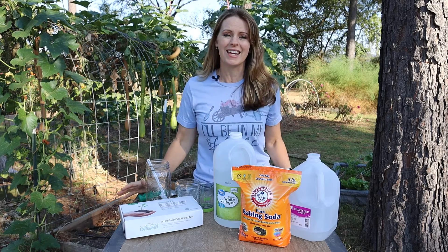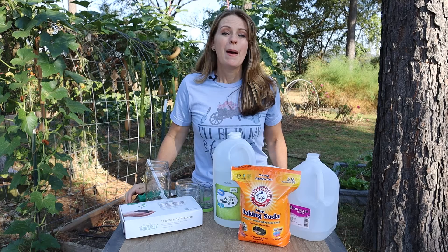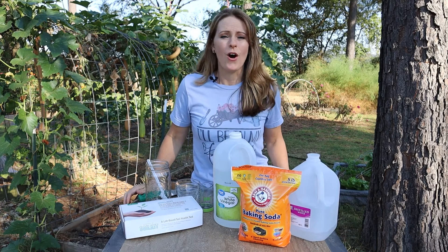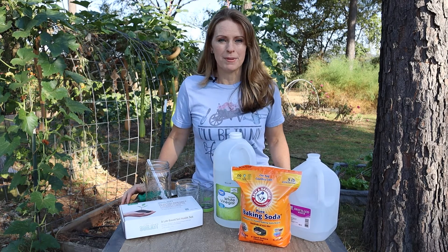I have been testing my soil from the very beginning of my garden journey and I love the results that it gives me, specifically when it comes to my garden's pH. Many times the nutrients are all in balance just fine, but it's the pH that's a little off, and that can make a big difference in the growth of my plants.